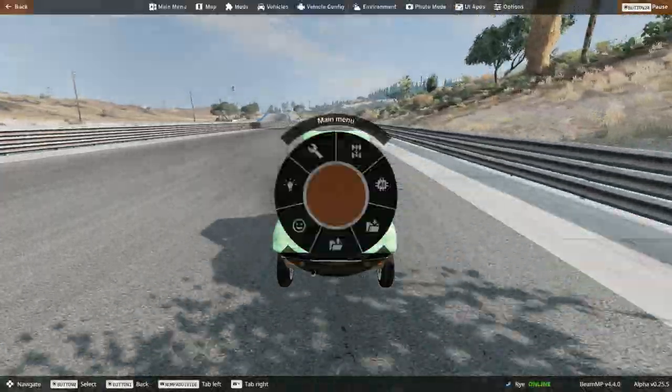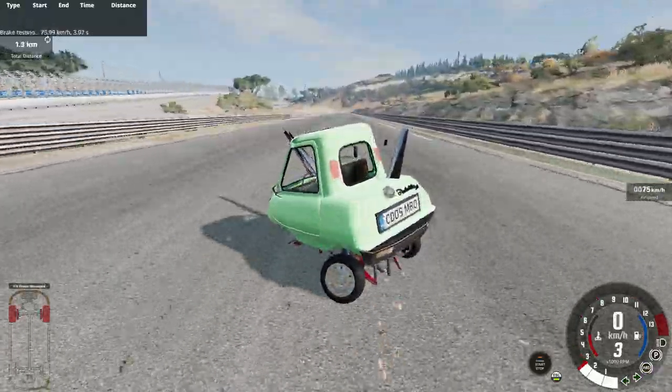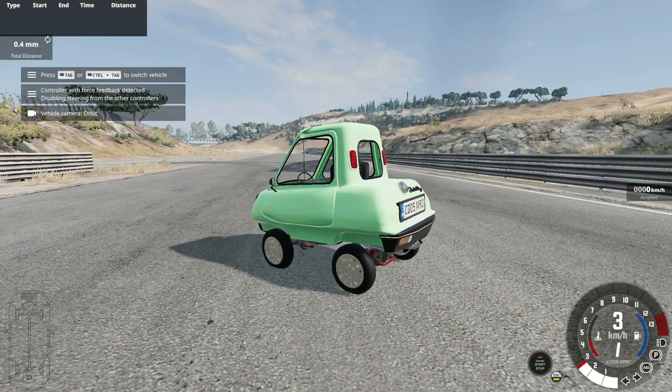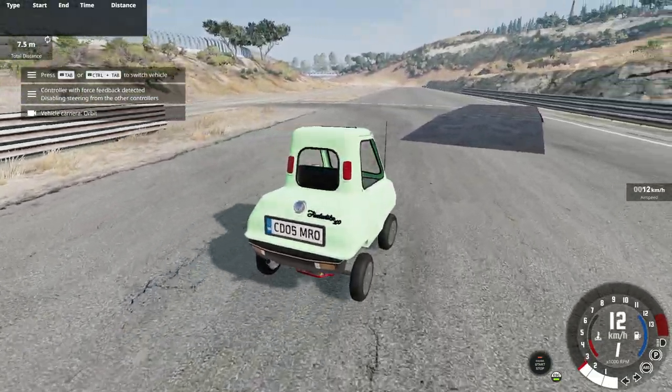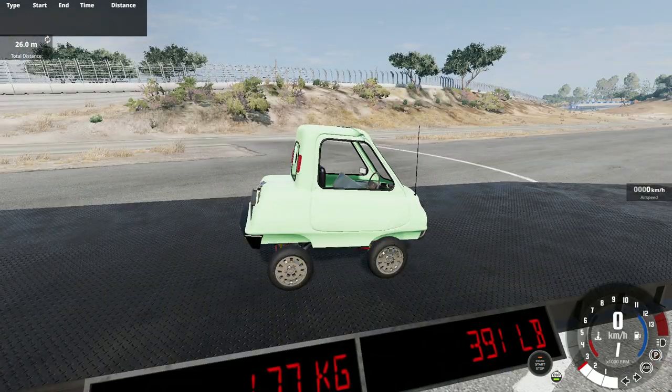Moving to free roam to test braking — we could not stop the car. Checking the BeamNG weight: the car weighs about 390 pounds in BeamNG, which is off by about 30 pounds from the other reference car. So our 260-pound Automation car is approximately 320 pounds in BeamNG — still incredibly light.